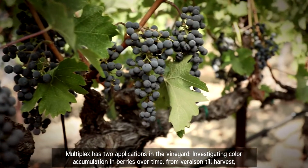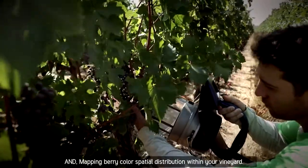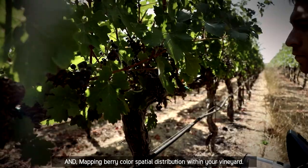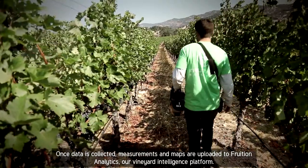Multiplex has two applications in the vineyard: investigating color accumulation in berries over time from veraison until harvest, and mapping berry color spatial distribution within your vineyard. Once data is collected, measurements and maps are uploaded to Fruition Analytics, our vineyard intelligence platform.